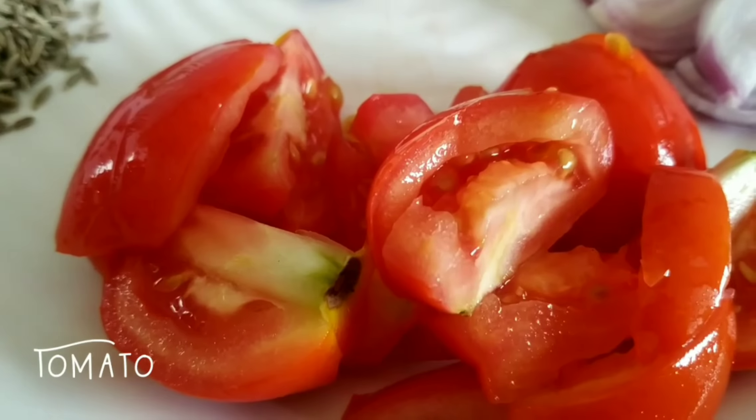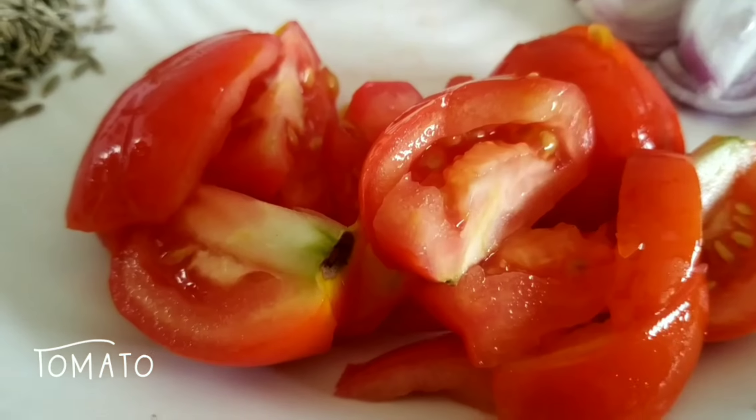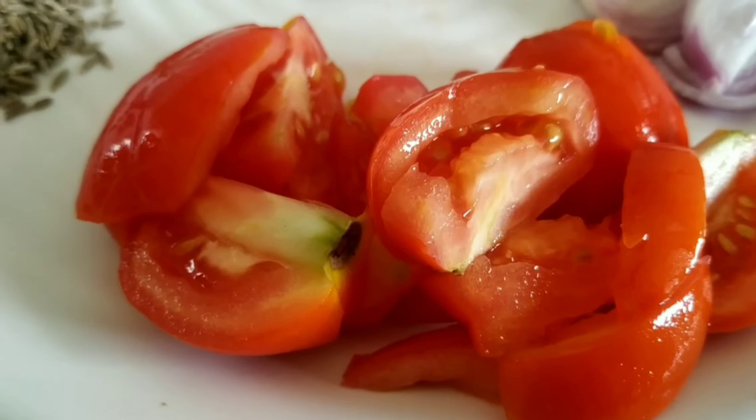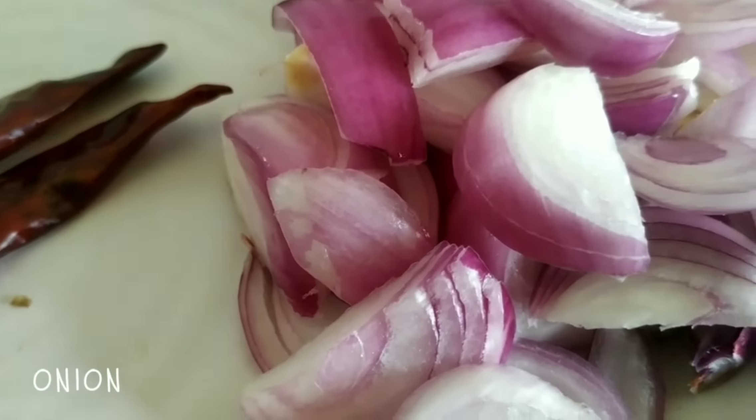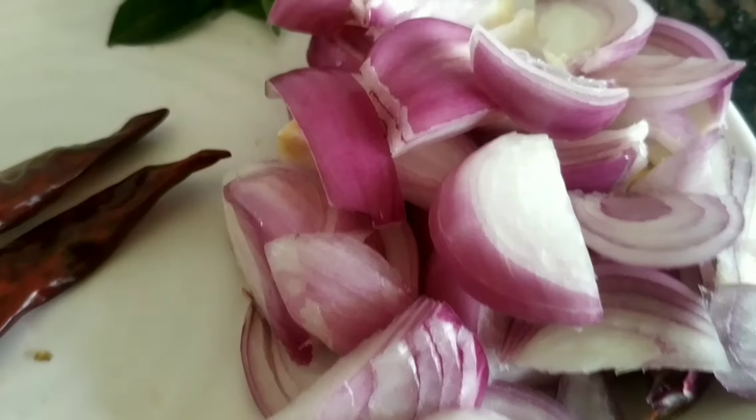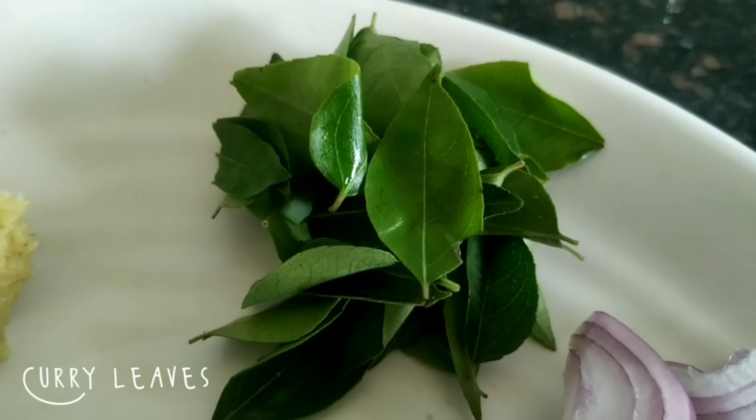When we cut the 2 seeds, we will cut the 2 tomatoes. We have some small onion.